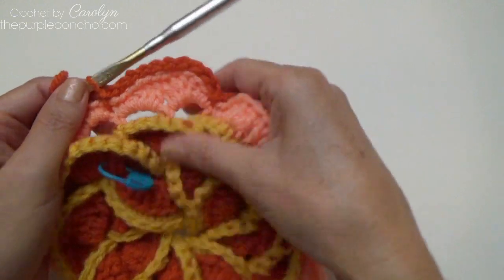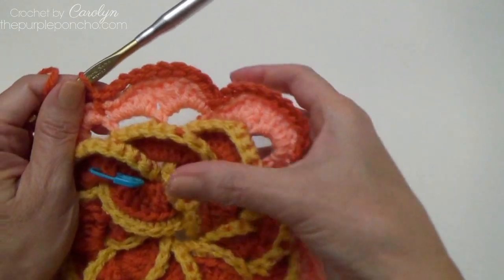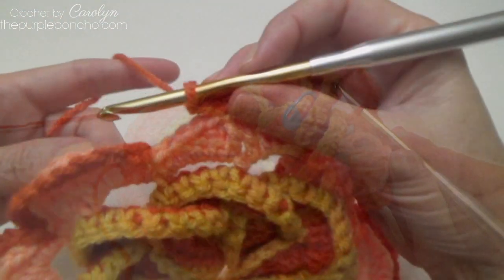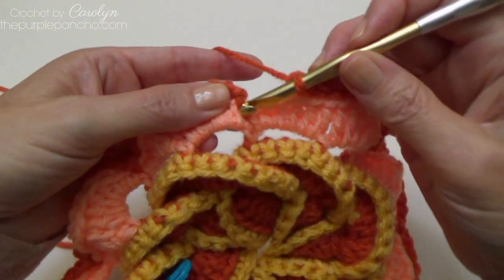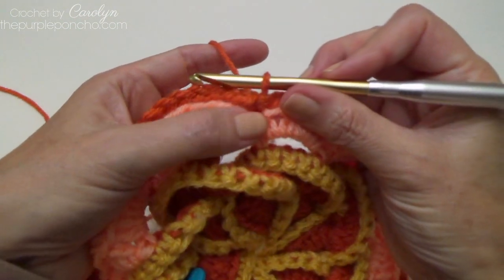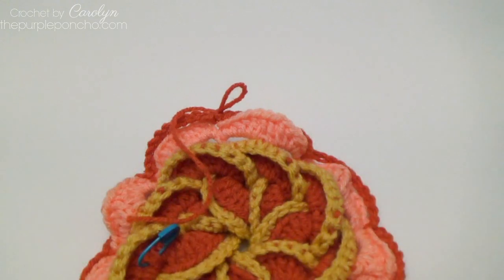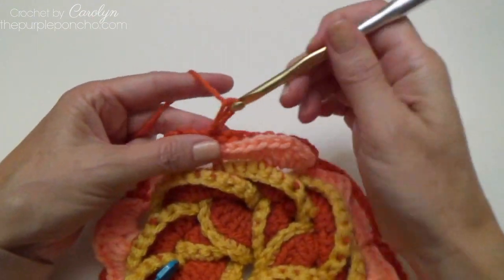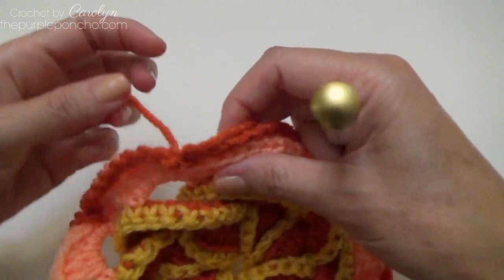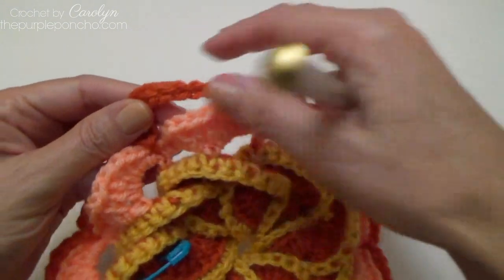That's going to shape our petals a little bit — see how it just kind of sits on top. Continue chain-10 and slip stitch all the way around. To end the round, make another slip stitch in that same beginning space and end off your yarn. To weave in the ends, weave one tail along the back of the orange chain on one side and the beginning tail along the back on the other side.